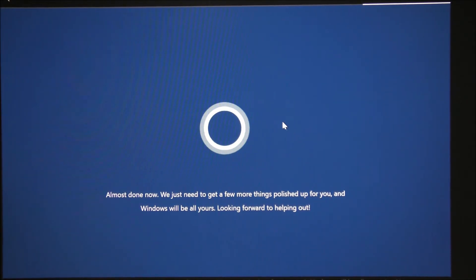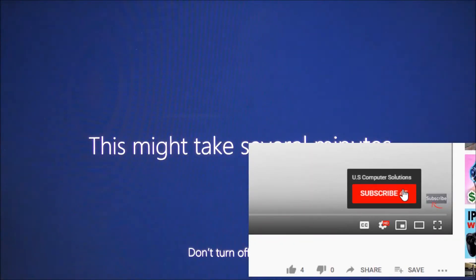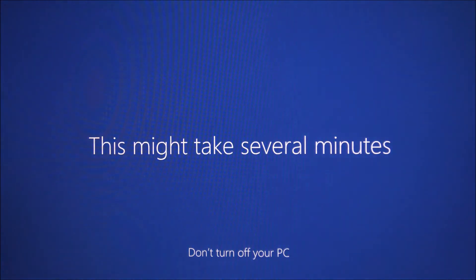Cortana says we're almost done and this will take a little bit. I'm going to fast forward the video and we'll get back to continue the setup. If you've enjoyed this video so far and it helped you out, please consider subscribing to our channel — we put out how-to tutorials every once in a while to show you how to set up things easily and efficiently.